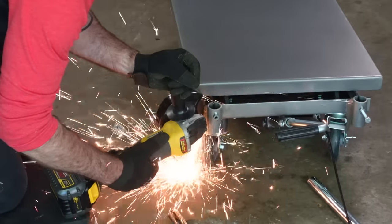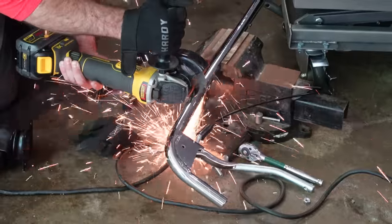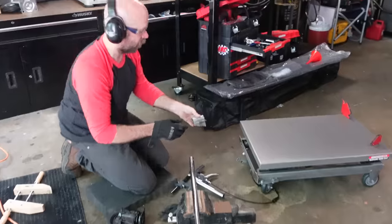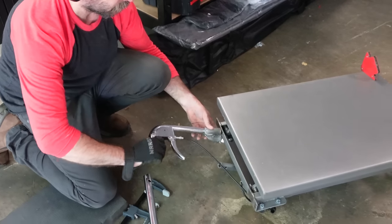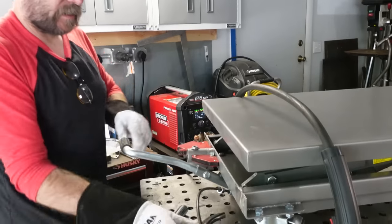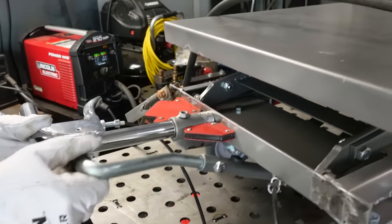I've got my sanding disc in there and I'm just grinding that down flat. So now if I weld this onto there — ah, that's hot — we will just weld it right there. And then this handle will go in like so, and it should just miss the foot pump.